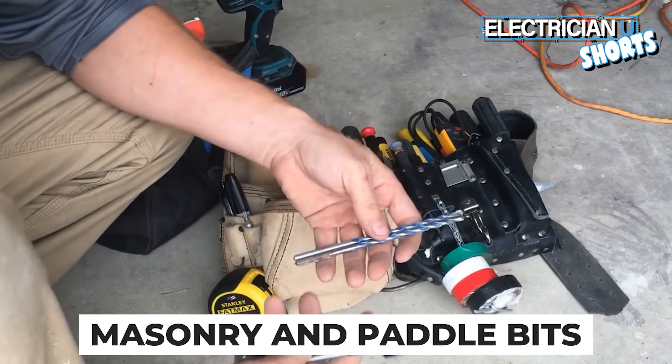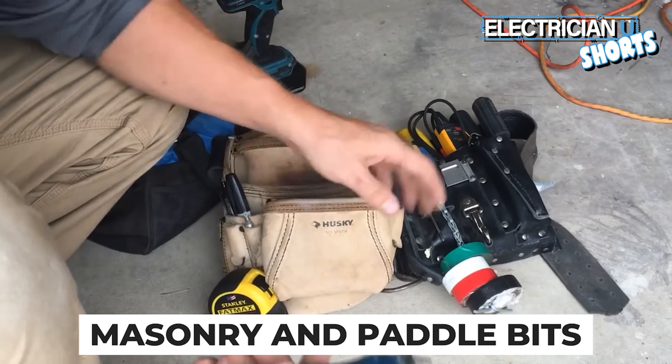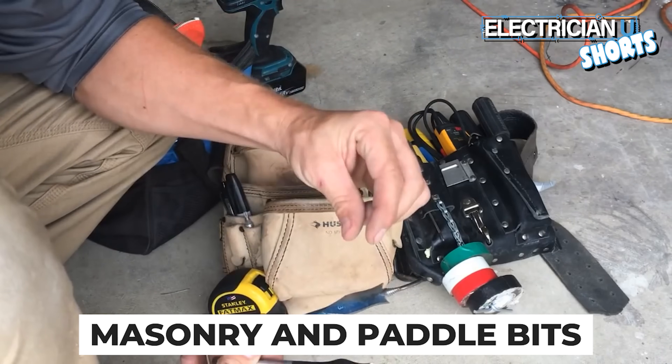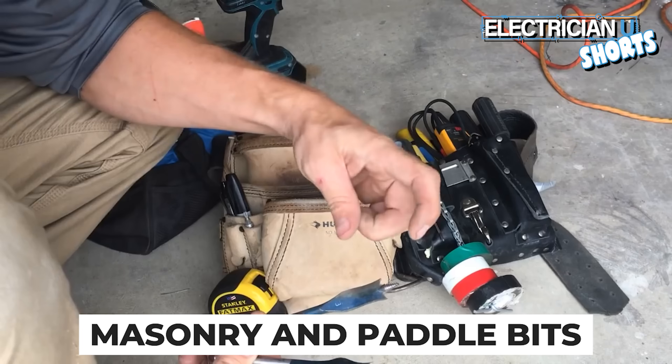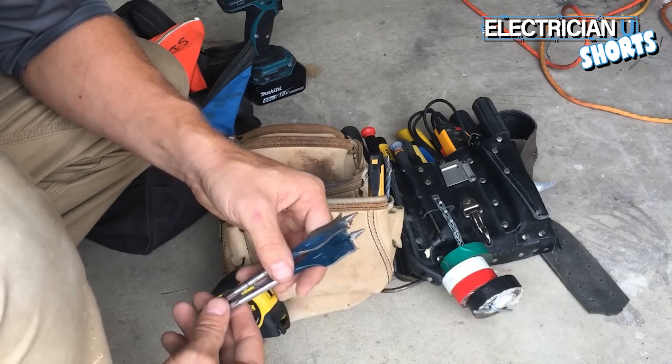Masonry bits and paddle bits — you're going to use these a lot. Masonry bits are for drilling into stone. For paddle bits, I would get a set from a quarter inch all the way up to about an inch and a quarter. You can get a full set of like 10 to 15 bits for around 20 bucks.